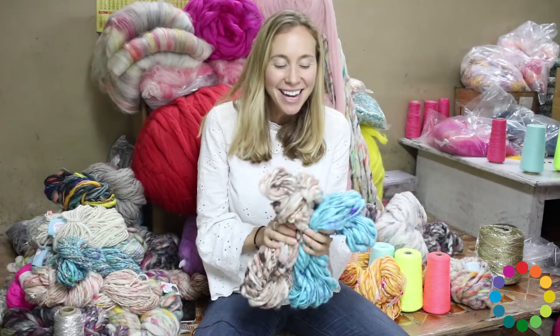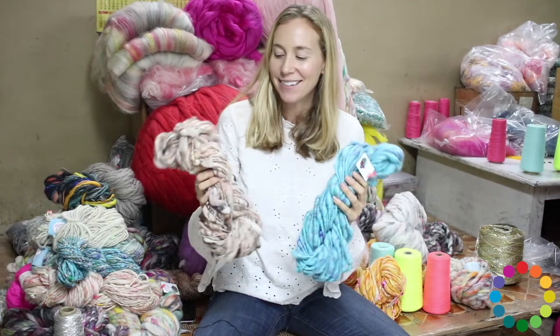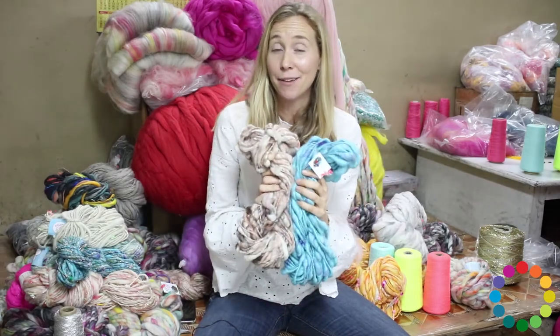Hey guys, Amy here from Knit Collage. I want to show you our Pixie Dust yarn. This is a really fun yarn, one of the first ones I designed.